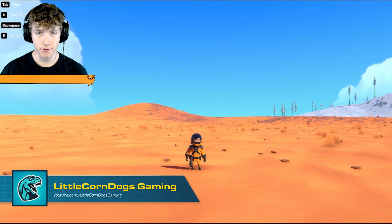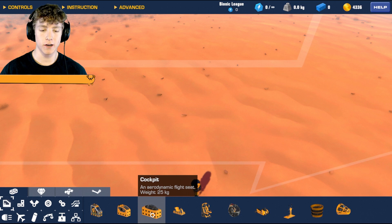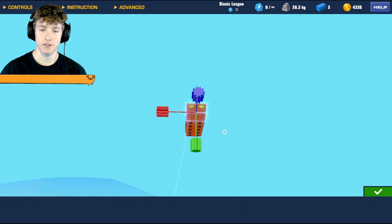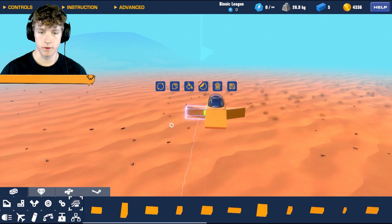Let's get started. First, pick a seat — preferably something light, like a go-kart seat or a cockpit seat. I'm going with the cockpit seat because it looks cool. We also have to start with the aerodynamics, which is just two small two-by-one pieces.